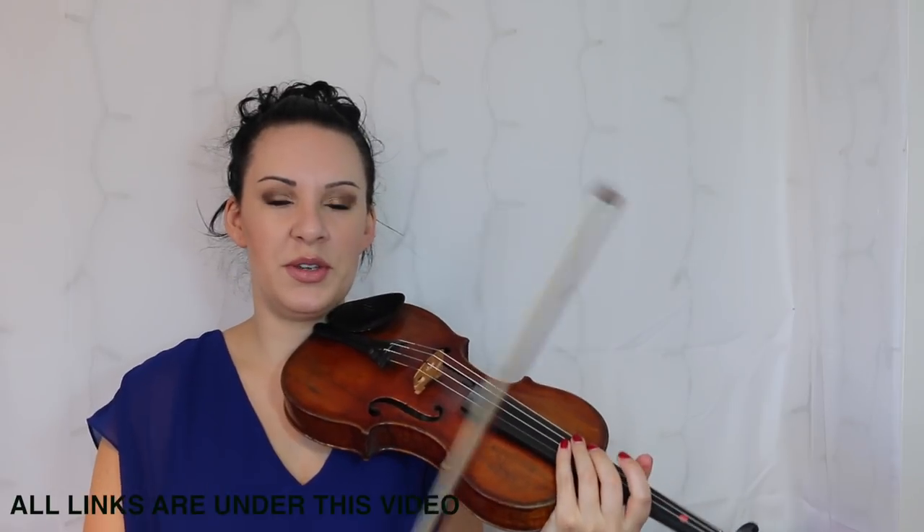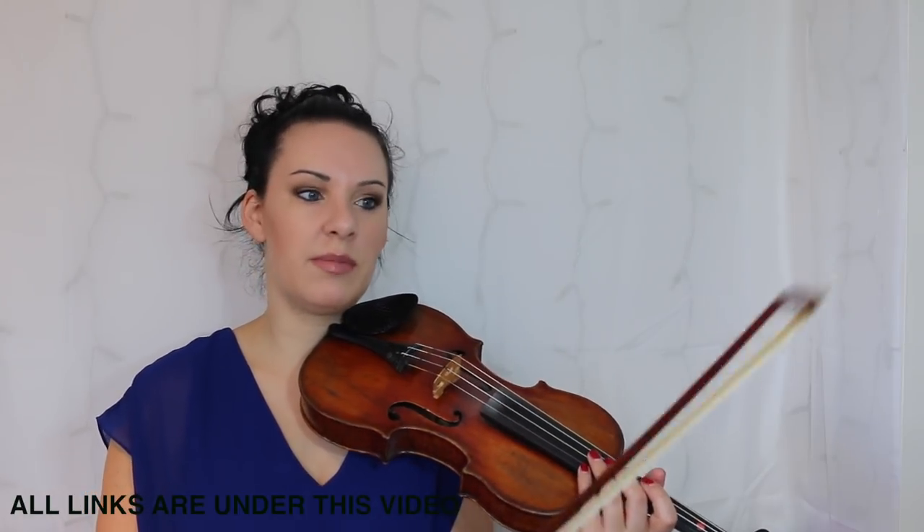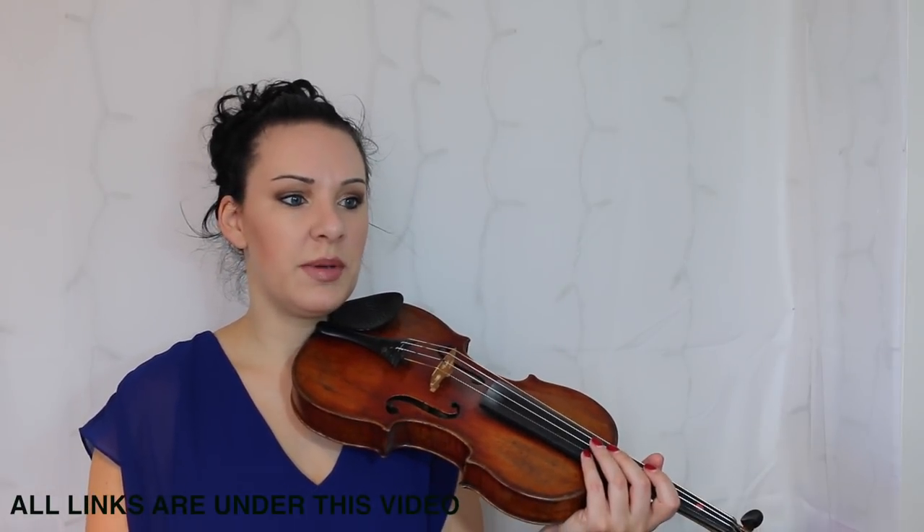The whole purpose of this video is so that you can keep playing it back and hear how I'm doing the rhythm — that will help you learn the rhythm, along with looking at the music as well. So that's pretty much it.